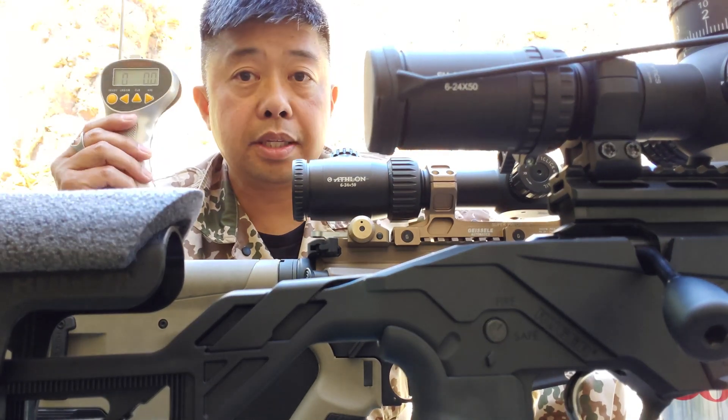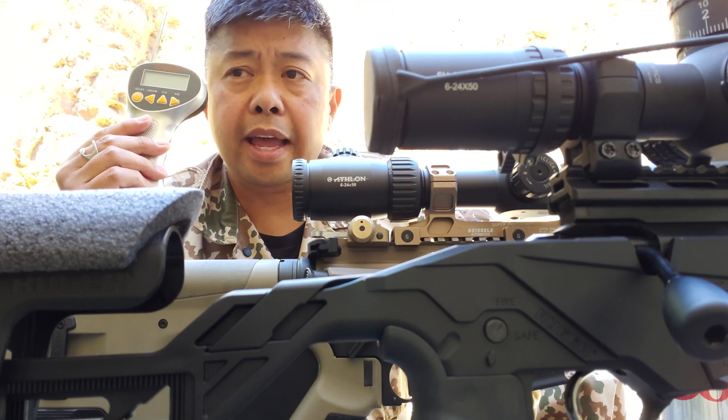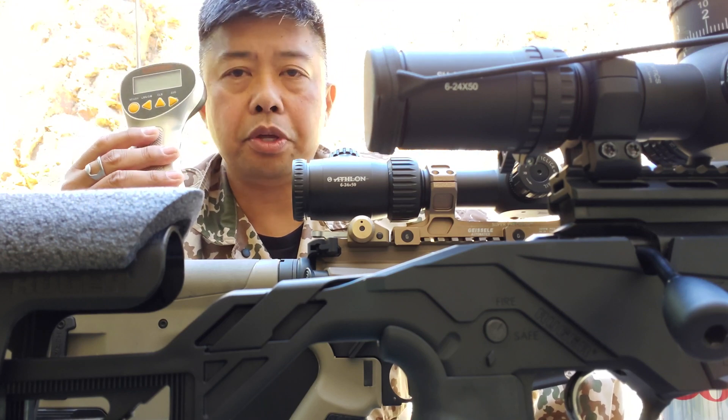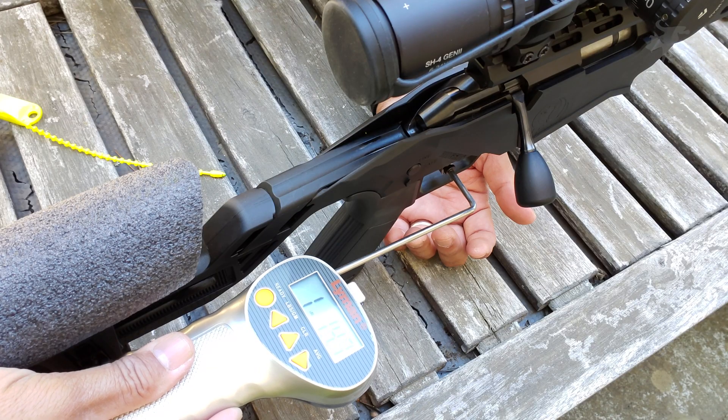Hey, Moondog here. I recently tested and reviewed the Lyman Digital Trigger Pull Gauge, and I'll put a link to that review right now and in the video description. But I got an interesting and odd result.